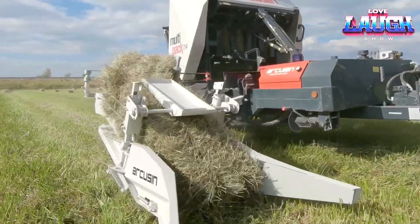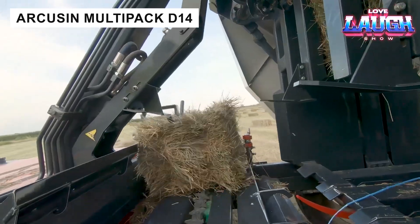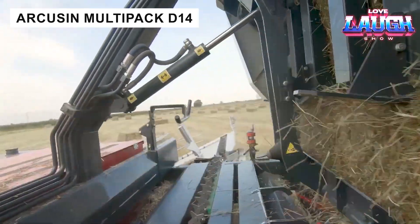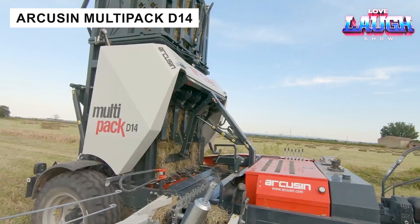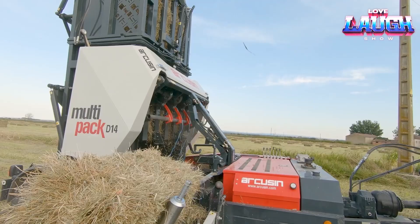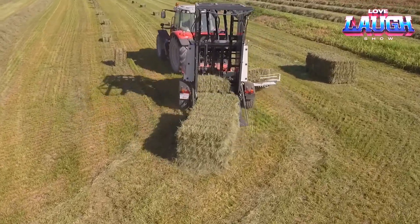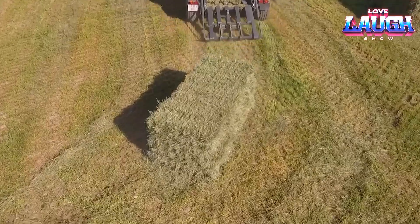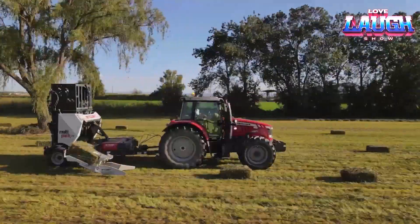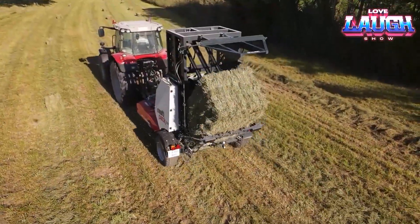To increase productivity and business volume, pay attention to the multifunctional wrapper of small square bales, the Arcusyn Multipack 14 model. This universal machine is compatible with any baler and tractor with a capacity of 80 horsepower. It operates autonomously and allows you to significantly reduce fuel and operating costs, as well as reduce the need for storage space and transportation.